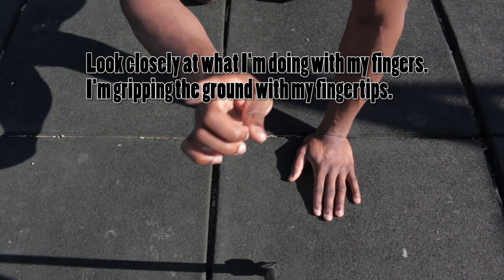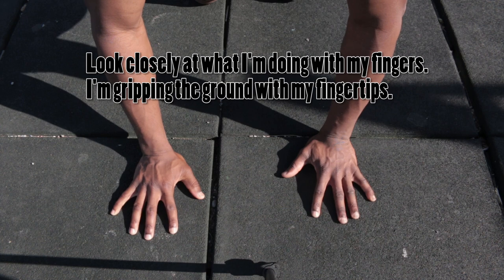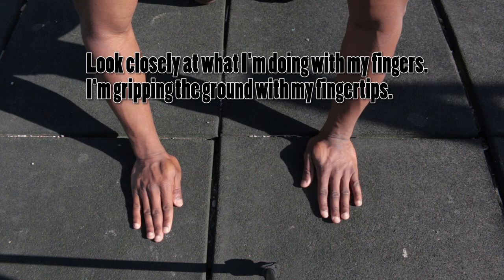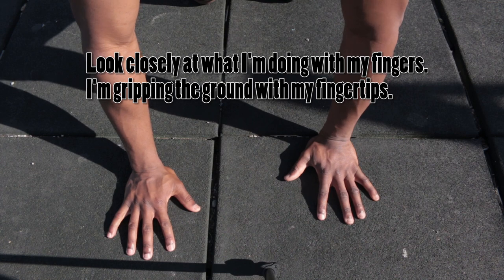The second tip is to grip the ground. The best way to explain it is to spread your fingers so it feels like you're palming a basketball. You want to utilize all the muscles in your hands to stabilize your body. Don't do push-ups with fingers together — that puts pressure on the bottom of your palm. Use your fingers; grip the ground, spread your fingers, and palm the earth like it's a basketball.